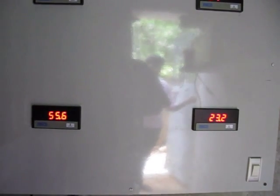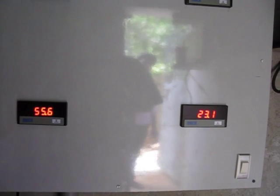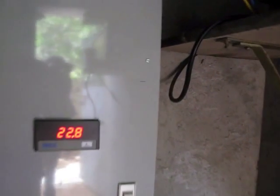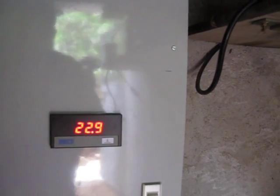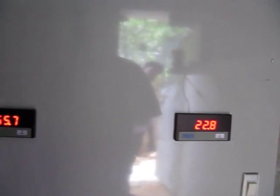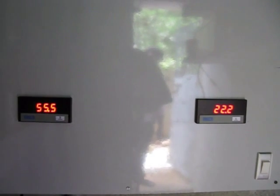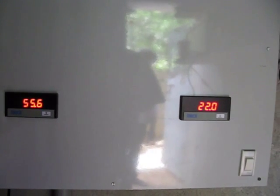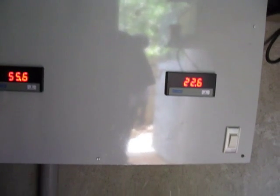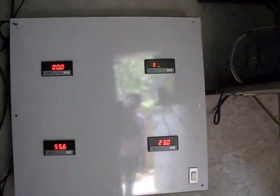As you can see, on a semi-cloudy day it's putting out 55.5 volts under load conditions and is producing 23 amperes. I have a panel that is around 2000 watts and it is right now producing around 1200 watts, which is not bad considering the fact that it is not very sunny today.